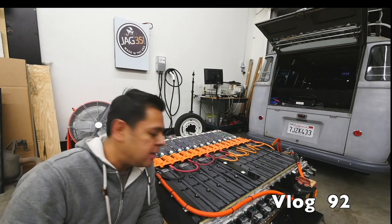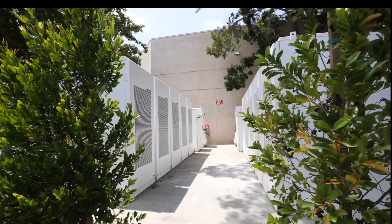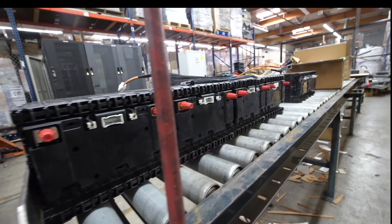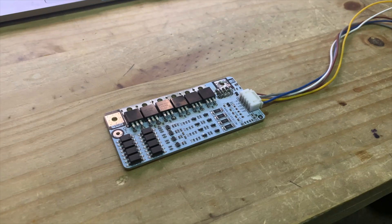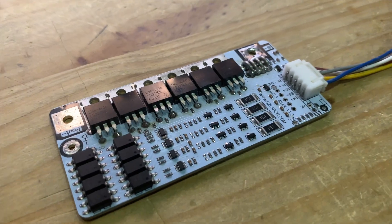Let's talk about battery management systems. A battery management system, or a BMS, is a system designed to keep your batteries safe — designed to keep your batteries from over-discharging or over-charging. Something that is needed with today's lithium batteries.